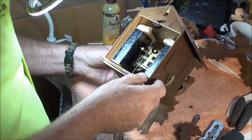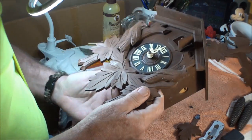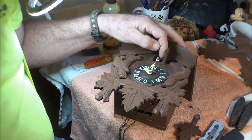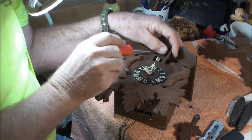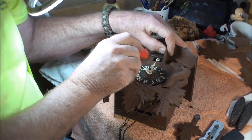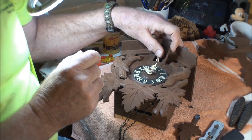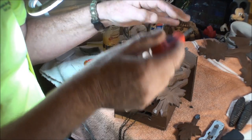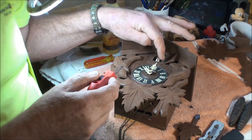Let's go ahead and take this thing apart. The first thing you want to do is release the bird. What I usually do is try to get a screwdriver in here and pop that wire up to where you can get your thumb on it and finish bending it up. There — he's released.